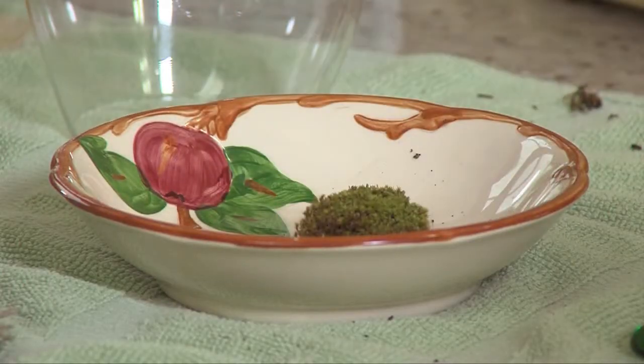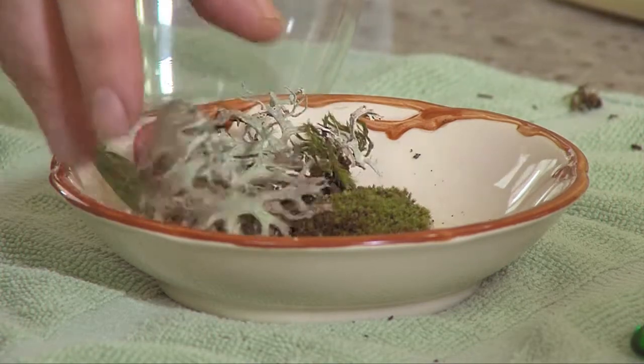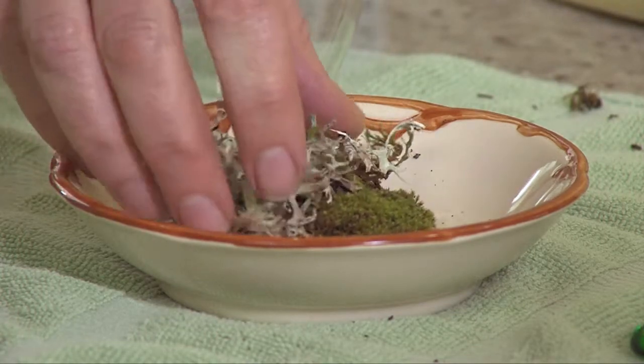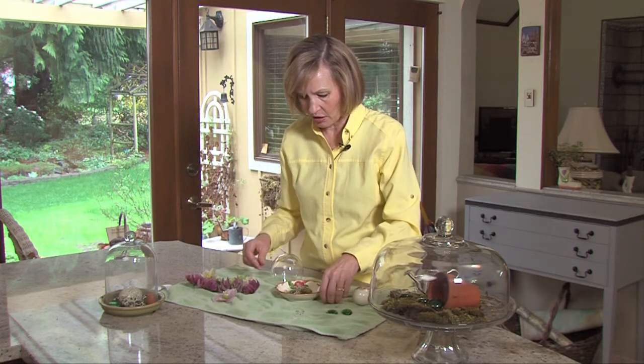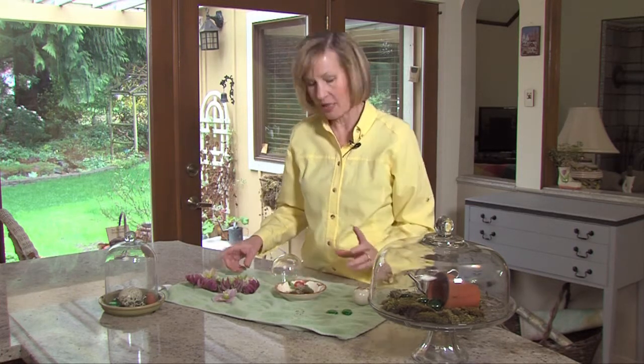I want you to learn how to like your lichen. You can actually grow a moss and lichen garden — it's as simple as putting them in a shallow bowl. I'm going to add a little stone here, and maybe just for color, some hellebore blossoms.